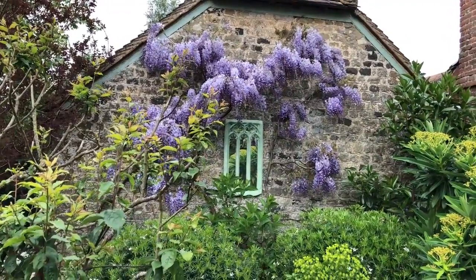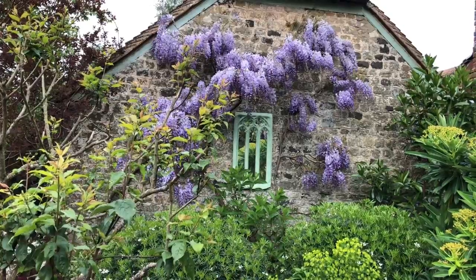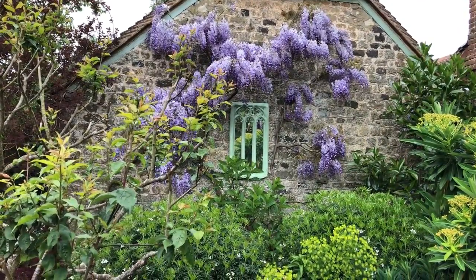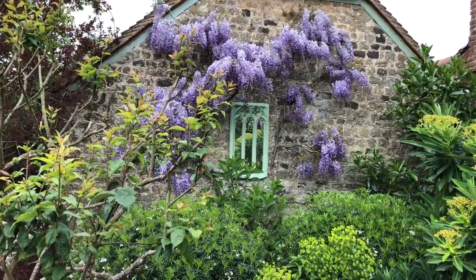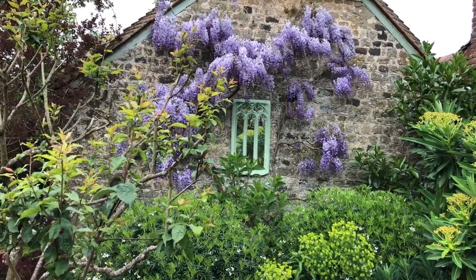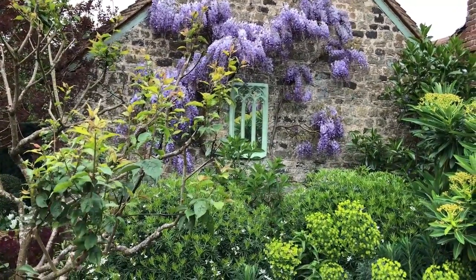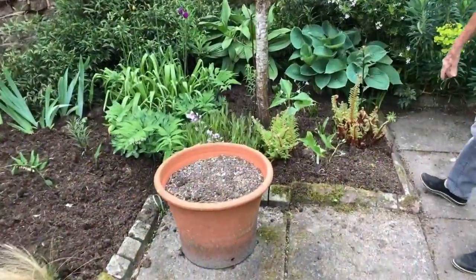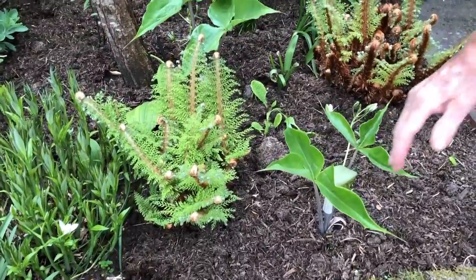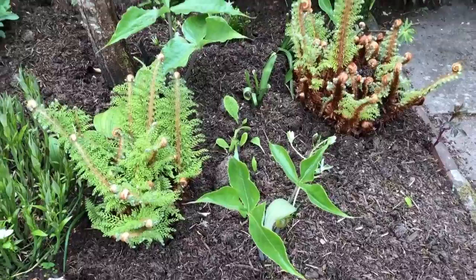What happened with the mirror was that a garden writer rang me up and said, 'You do have ideas for small gardens, don't you?' I thought I didn't have any ideas for small gardens, so I rushed out and bought this mirror and painted around it the same colour of green as the windowsills. A lot of people think it's a window through into the garage. My favourite ferns and all these little arisaemas coming through now — very attractive small bracts coming up.